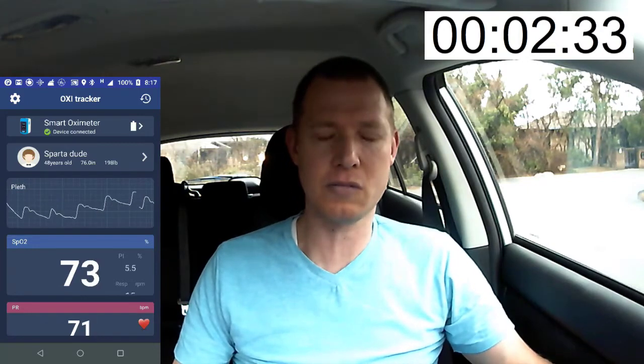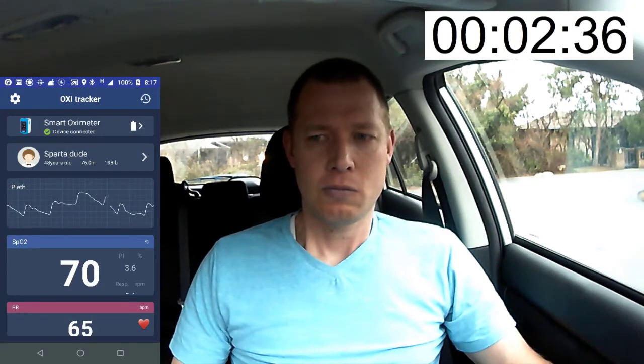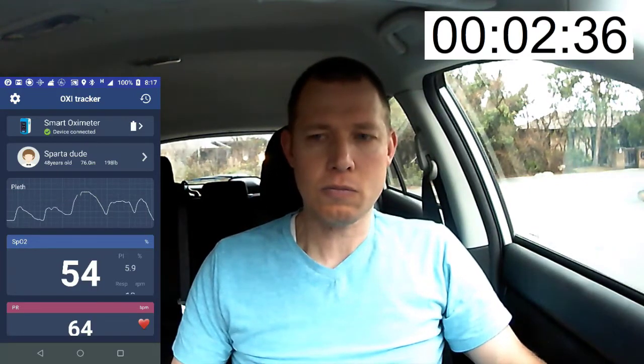Watch the oxygen — it's dropping: 80, 70. Notice the color of my face, how it's turned gray, especially around the mouth. Now I take a big breath and color is going to return. However, down at my fingers the oxygen level is still going to keep dropping for a little bit longer. It gets down into the 50s and then it'll come back very quickly at the end.